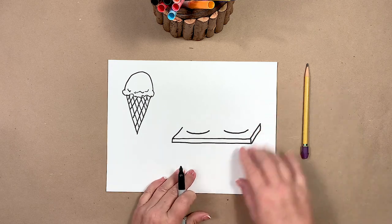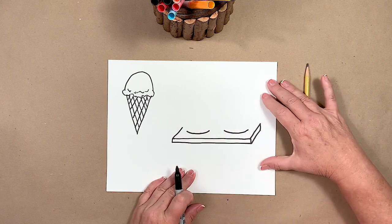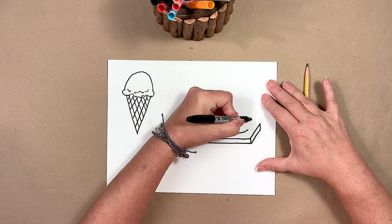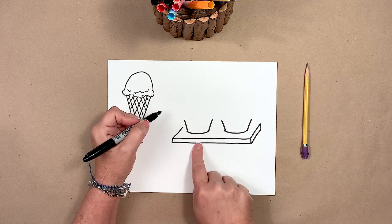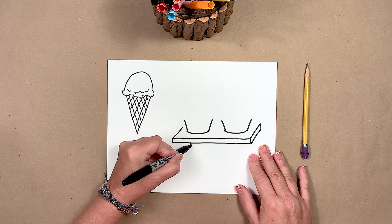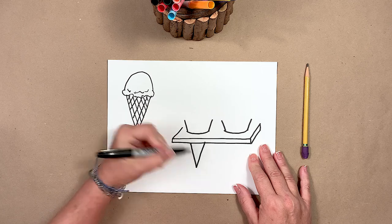It's very important that you put these two lines below the back corners of your drawing. This is the top of our cone — we need to extend it below the table. So we're going to pretend where the line would be and pick it up underneath the table.